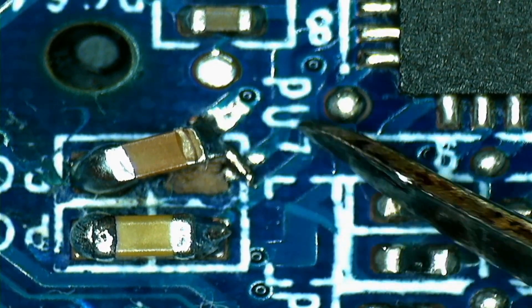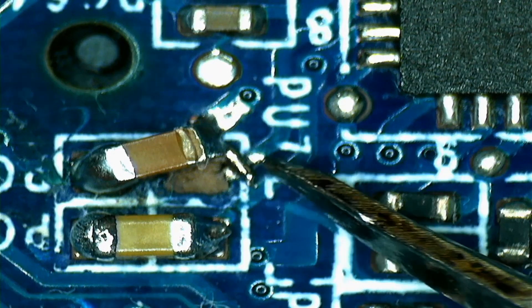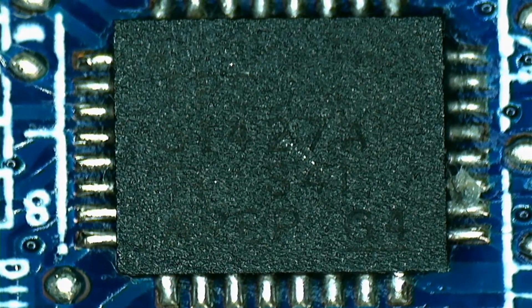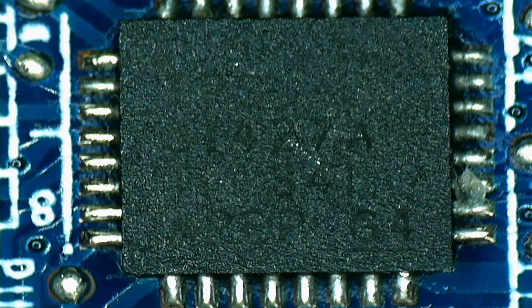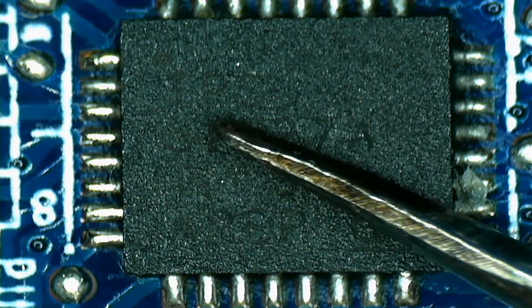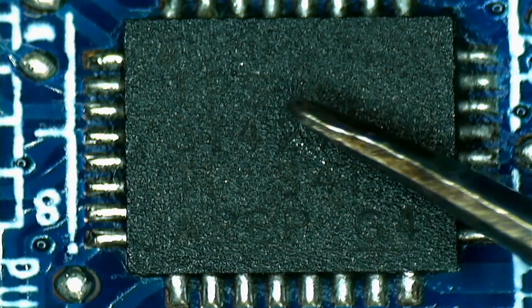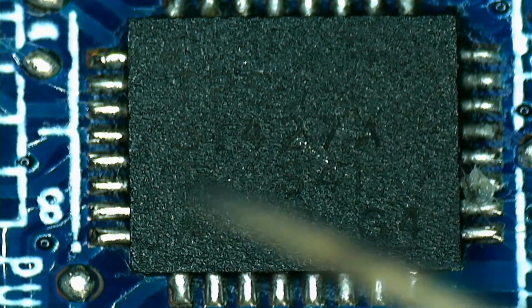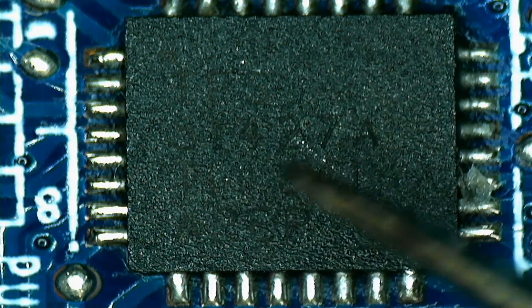I took this capacitor off and saw there was no pad underneath it. So I scraped both pads — this is where 19 volts comes in and this is ground. I scraped both sides, soldered the capacitor on crooked, and ran a jumper wire, and then the chip got power again — got its 19 volts. Once I did that, I checked for 3.3 and 5 volts and they worked again. It's an always-present rail, meaning when you plug in the charger these rails should appear even when the computer is off.